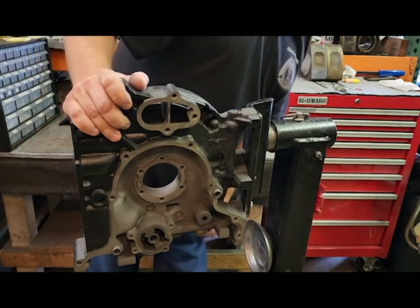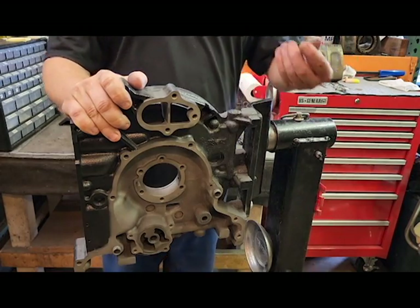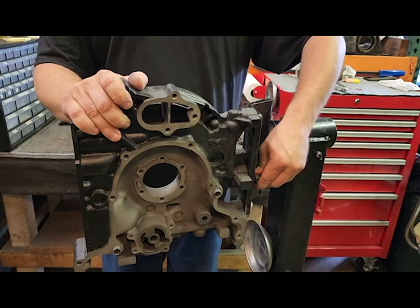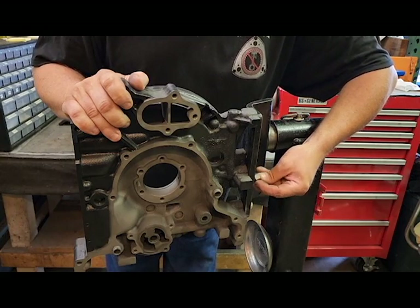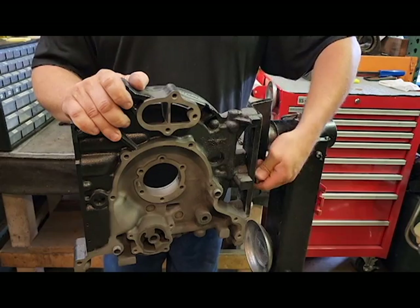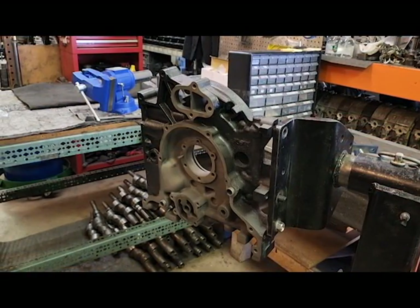The other thing you want to do is put a minimum of one to two nuts on at least two mounting points so it doesn't fall off. That gives you an idea of how it's going to look and how it's going to be bolted.